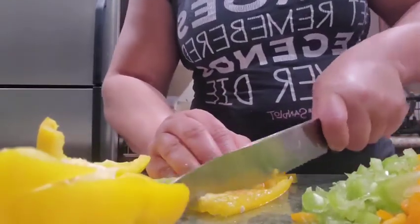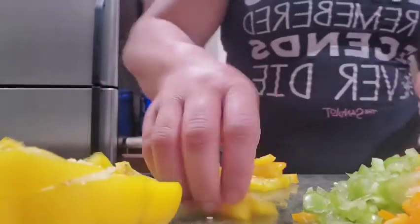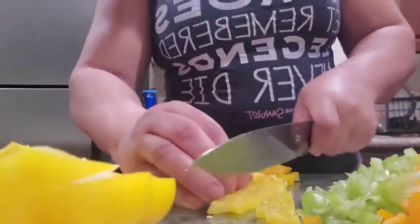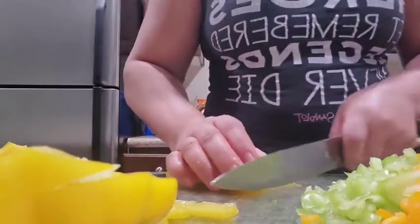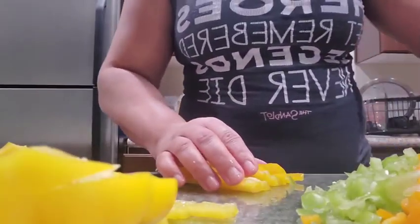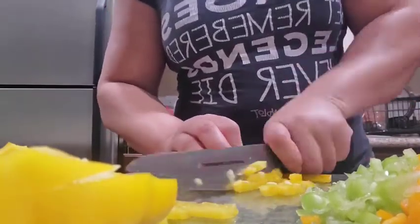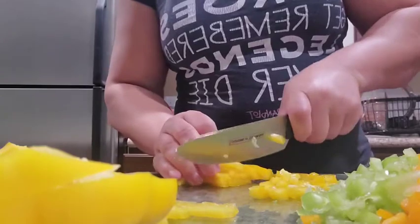Put them in the freezer so they can last longer. Don't put them in the refrigerator because they'll wither and spoil. Put them in the freezer, chop up all the ingredients, and then I'll get to the rest of these in a minute. Let me chop this up real quick and then I'll show you the rest.